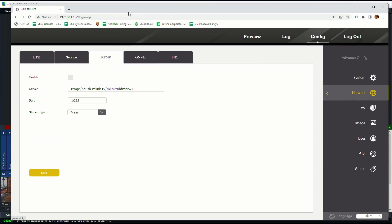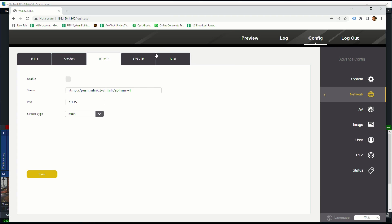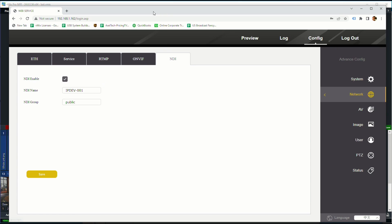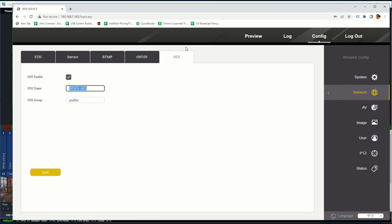We can also turn on RTMP, which will let us stream to Facebook or YouTube or a variety of different services that support RTMP, making it a standalone streaming camera. NDI is not on by default — we come in here and check that, give it a name, set its NDI group, click save, and you're off to the races for NDI.